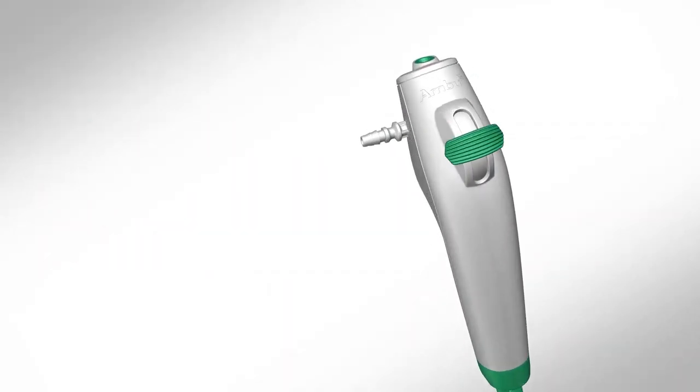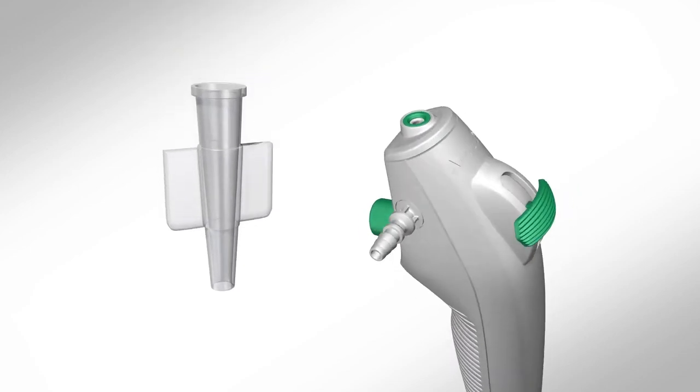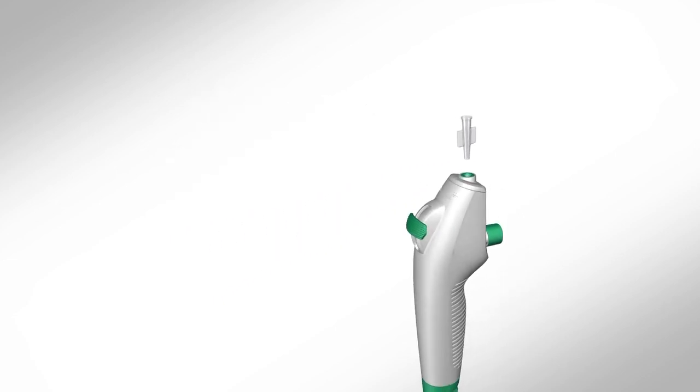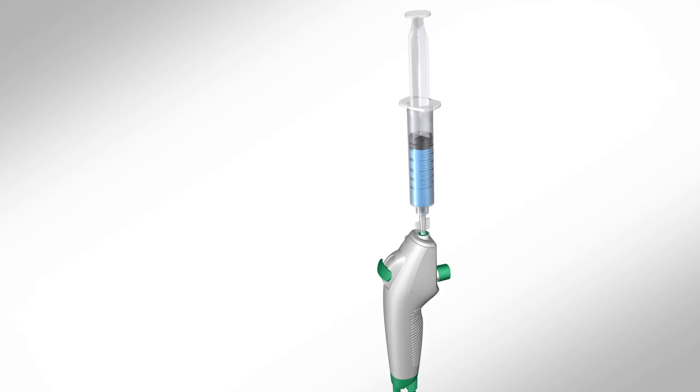Fluids can be instilled through the working channel of the Rhino Laryngo Intervention by inserting a syringe into the working channel port at the top of the A-Scope. When using a LuerLock syringe, make sure to utilize the included introducer. Insert the syringe completely into the working channel port or introducer before instilling fluids.